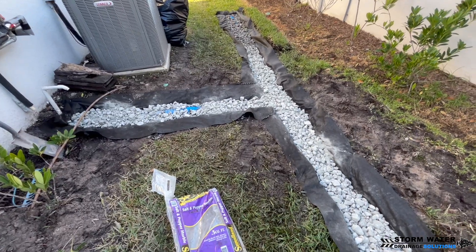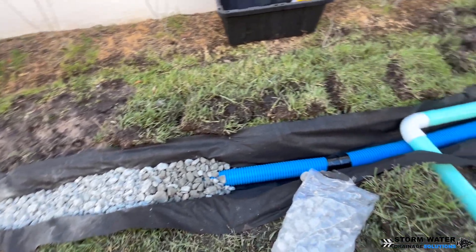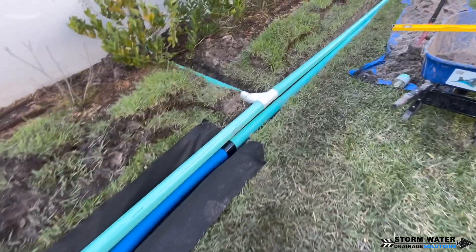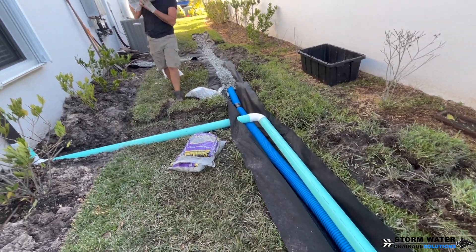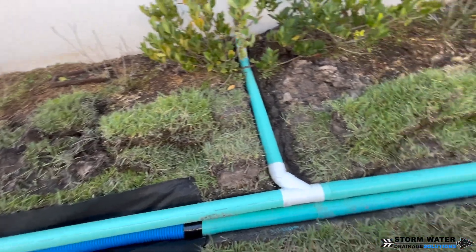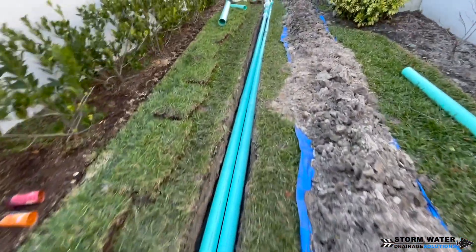We're putting stone into our French drain and none of that dirt is going back in. All that dirt is going to be hauled away — the dirt is the problem. You don't want to put the dirt back in; that's just going to create the same exact problem. You want to fill that trench with stone and then seal up the French drain and stitch the geofabric up.